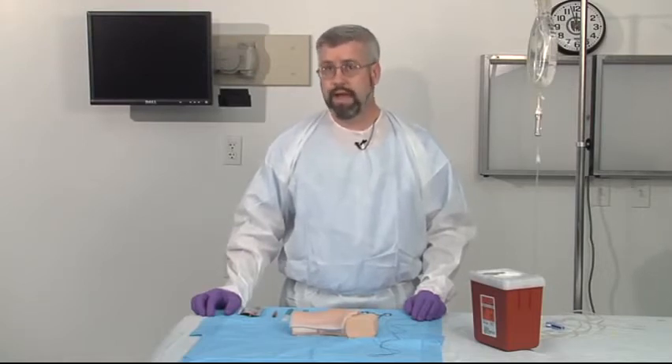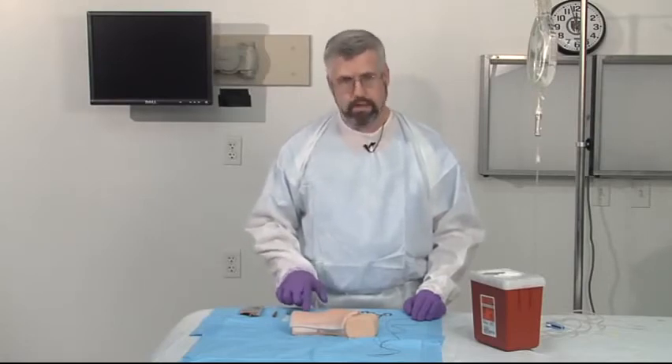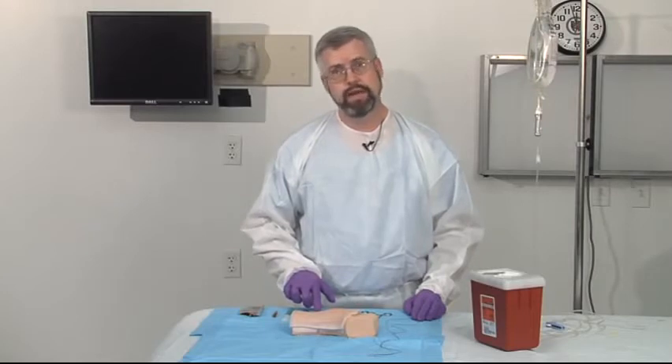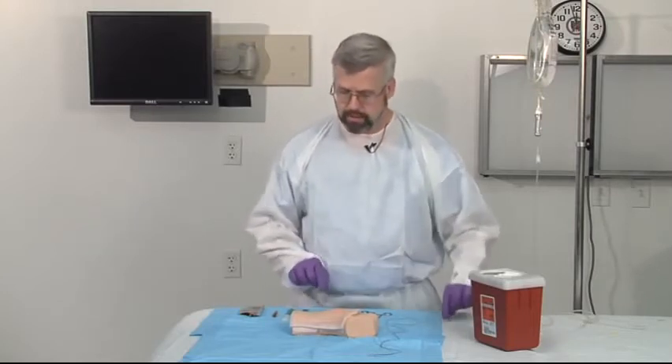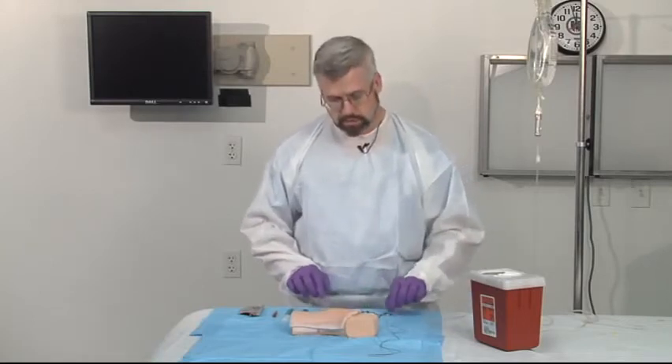There are several things that you want to make sure you have prior to doing a cut down. You want to make sure that you have the proper equipment. Things that you need at your disposal are a number 15 blade, a number 11 blade, you want an angiocath, or alternatively, you might actually use the end of an IV tubing to place within the vessel. You're going to need a pair of scissors, a couple of mosquito clamps, and some 2-0 silk.